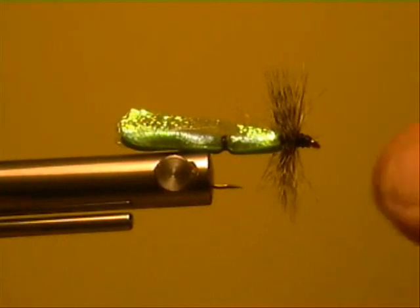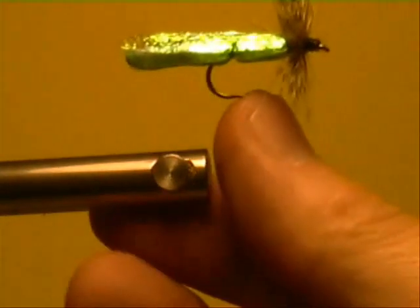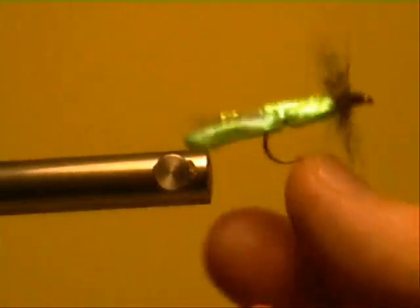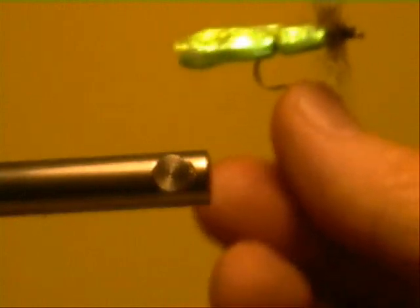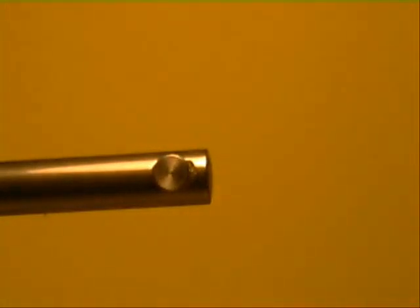Now if you go to the grocery store you can also get water-based food coloring and make colored finishes — they have some really nifty almost fluorescent food coloring nowadays. Give it a little second there. Nice size eight caddis fly. I'll get to the hopper in the next one.